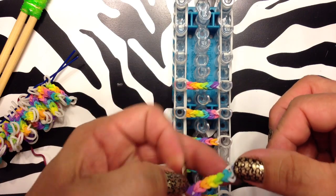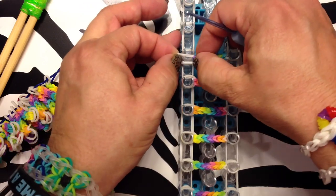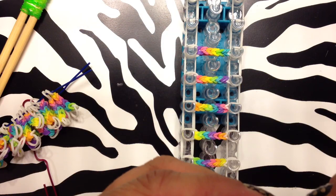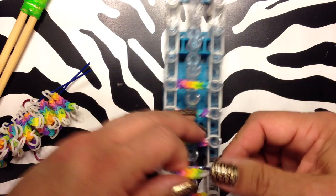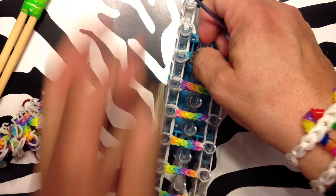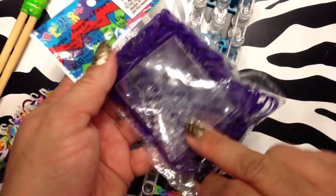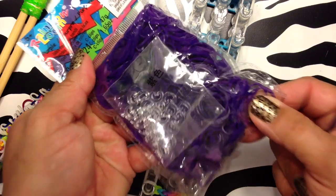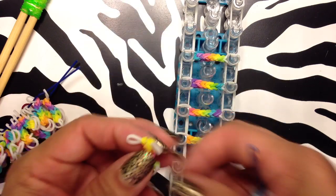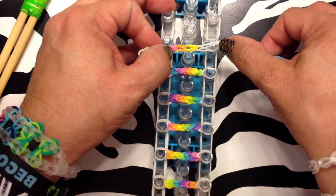I only use Rainbow Loom bands because I know they test for a bunch of stuff and I know they're safe to wear. And they have so many neat colors now. I'm going to show you this — I'm in love with this deep purple. I don't know if it's showing up very well. I love this color. Purple is my favorite color, and they originally just had the lavender. I love purple, so I'm very happy. Thank you Rainbow Loom for putting those out.